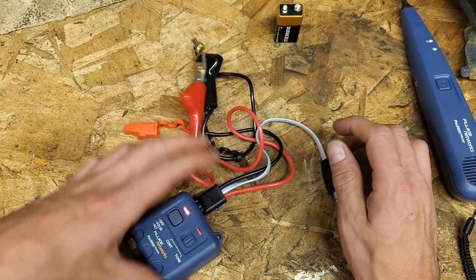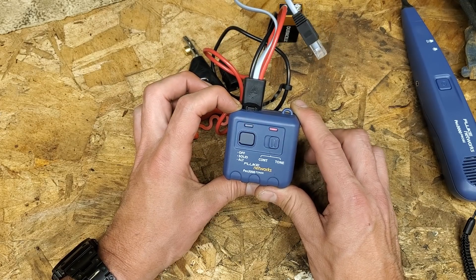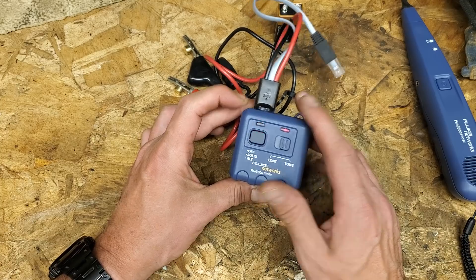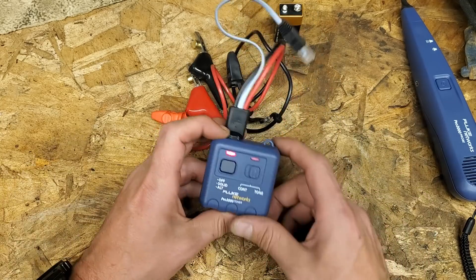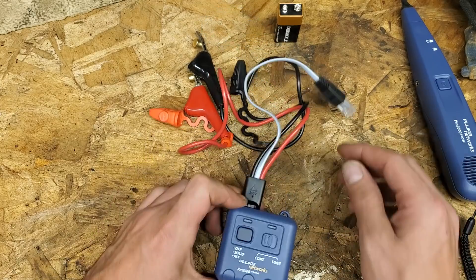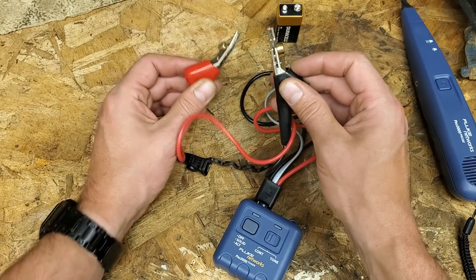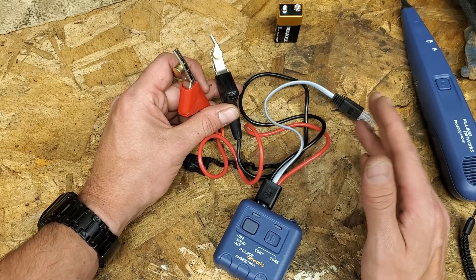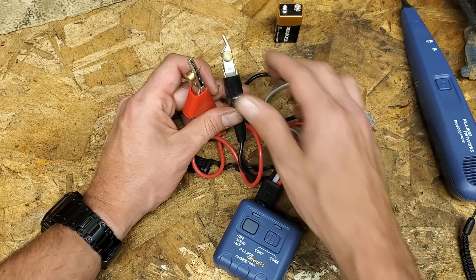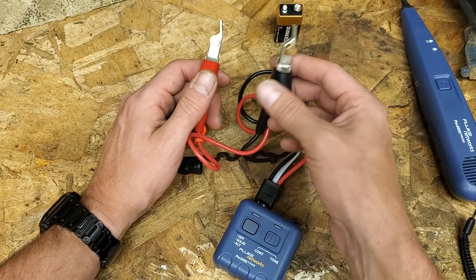This guy right here does a few things by itself. I don't really use the solo features of this part, but I'll tell you about them. It does continuity - so even if the device has no lights and appears off, it does continuity. Every meter in existence does continuity and most of them have a tone that beeps when you have continuity.